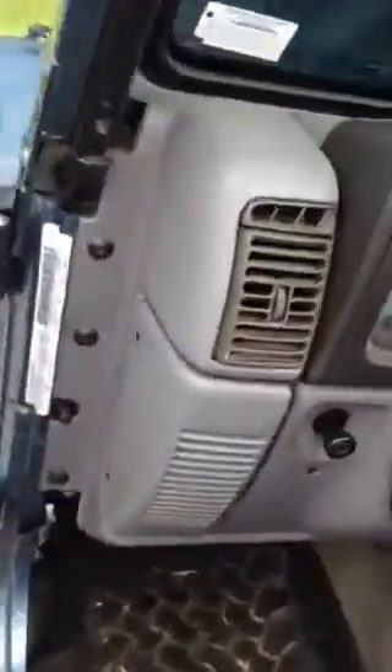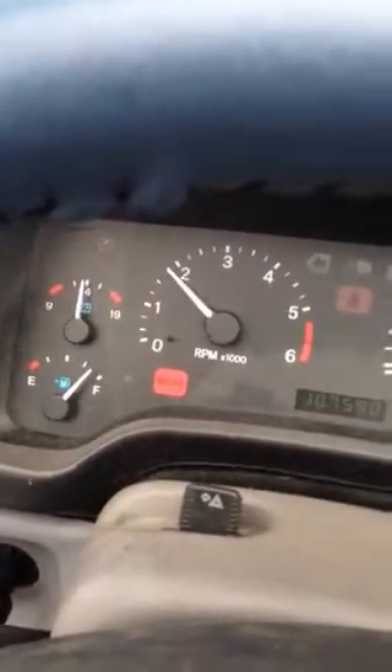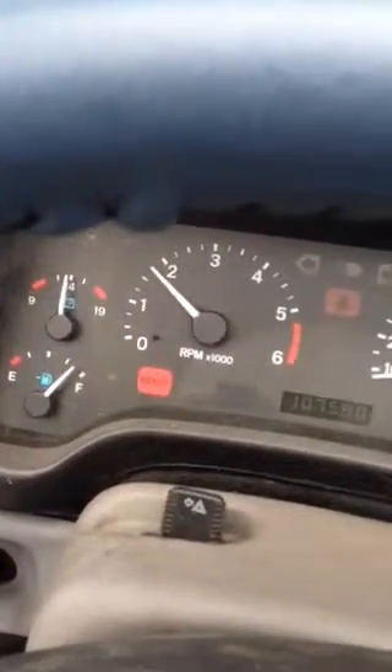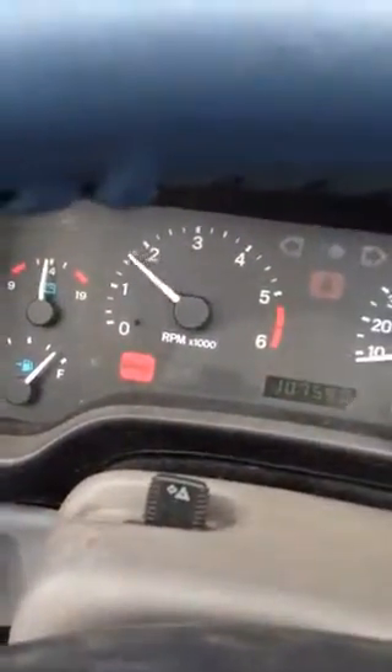Earlier video shows what it's like traveling at 55 miles an hour. Here's what it's like at idle — fairly stable, no engine lights. Even given normal gas, it seems fairly stable. RPMs seem about right, 700 at idle, not going over 2 grand.